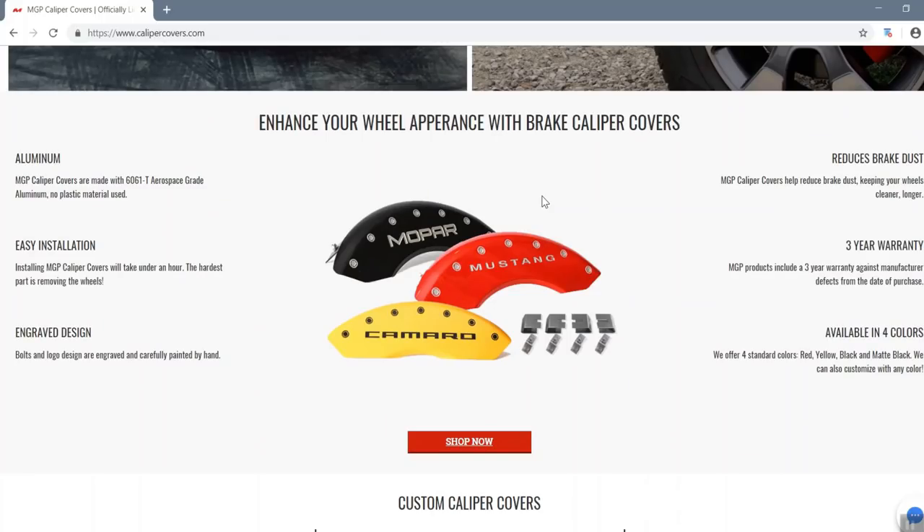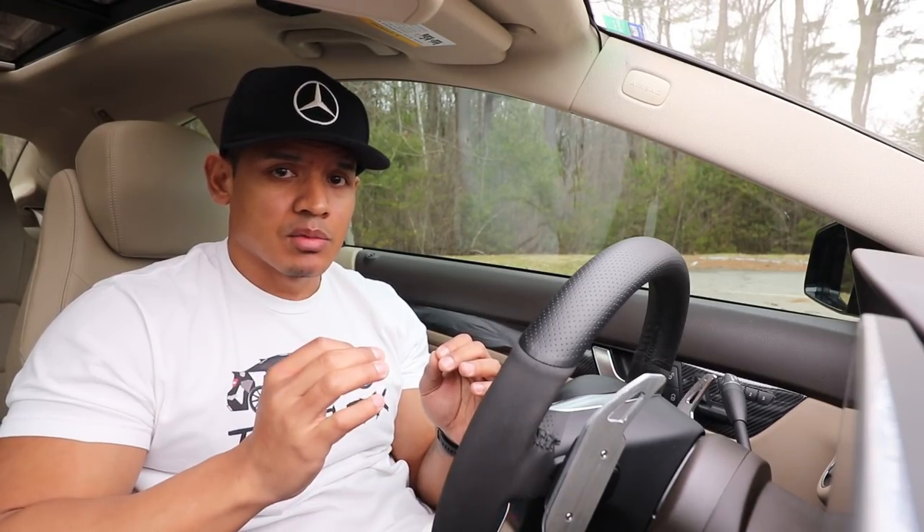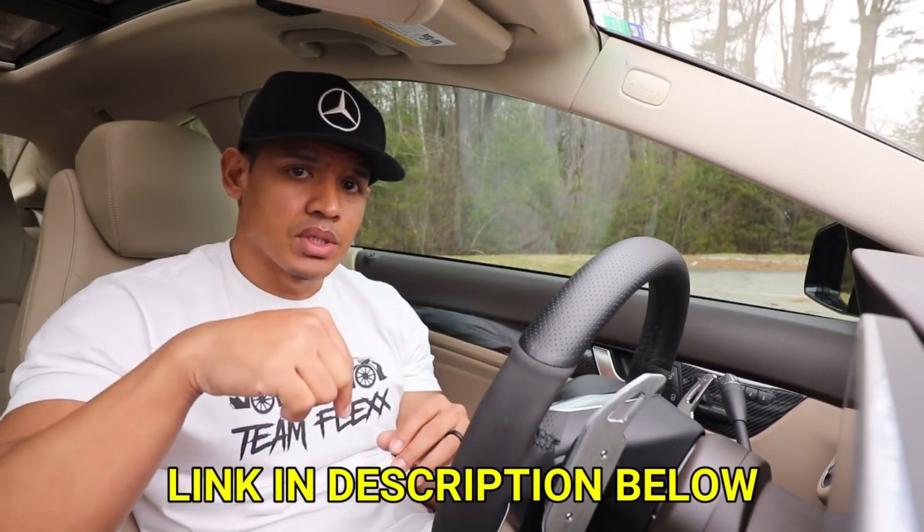They also come in multiple colors and multiple different designs. You can buy the standard traditional MGP caliper covers and get them right away, or you can actually input your car into their website and custom make your own caliper covers. If you're interested, definitely go to the link below and use my discount code flex10 to get 10% off your order.